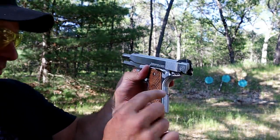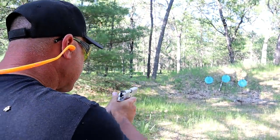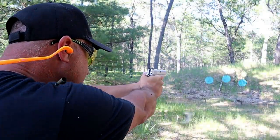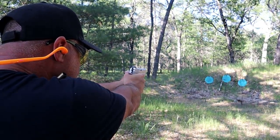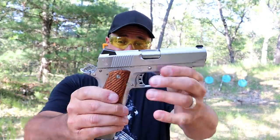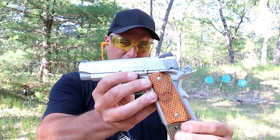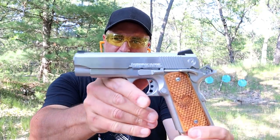Let's go ahead and take a few more shots here and see how this thing does. You gotta love 1911 shooting, and you have to love that 10 round magazine when shooting a 1911. But this thing is extremely nice — it's accurate, it's priced well, and it looks beautiful.